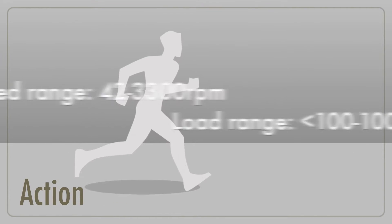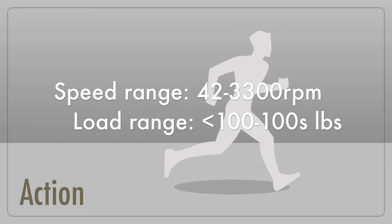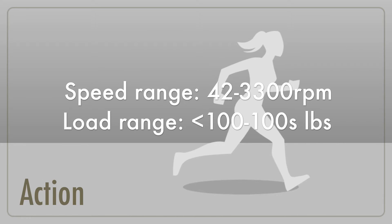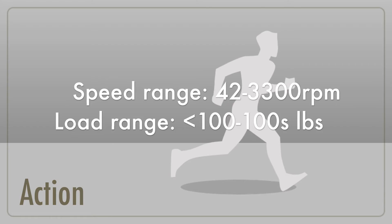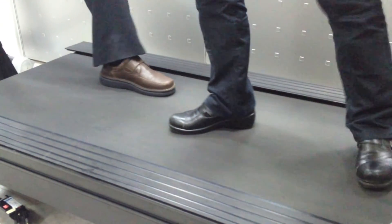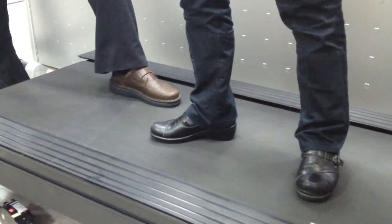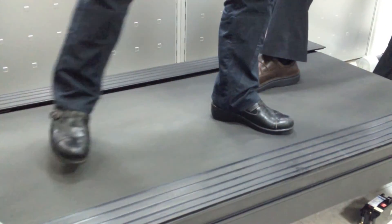Treadmill applications present an interesting control problem. Treadmills have to operate across broad speed and load ranges. For this treadmill application, the speed range varies from 42 RPM at the low end to 3300 RPM at the top speed, and the load range can vary from less than 100 pounds to several hundred pounds. To emphasize this control challenge, one of the engineers stood on the belt while the speed was set to 100 meters per hour, and another engineer placed a foot on the belt, demonstrating that the motor had difficulty overcoming the additional resistance.